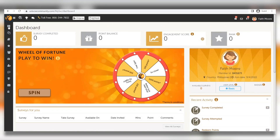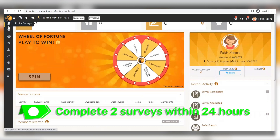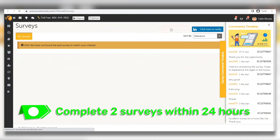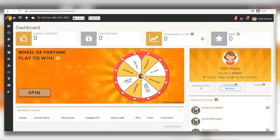Good luck earning 1,000 points, because doing so will earn you ten dollars for free — pretty easy money. To receive two dollars and fifty cents in free money you need to complete two surveys within 24 hours. After your free spin, click on 'My Surveys.' There are a ton of different surveys you can take. Keep in mind you need to finish at least two surveys within the next 24 hours to claim your rewards.